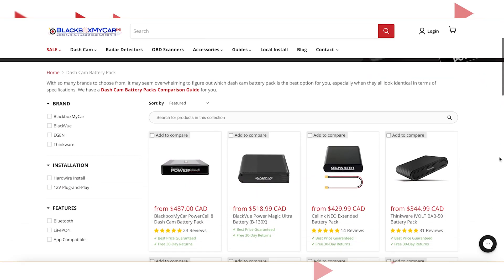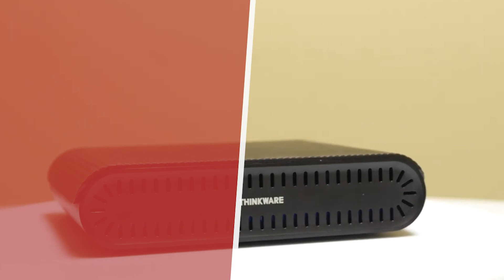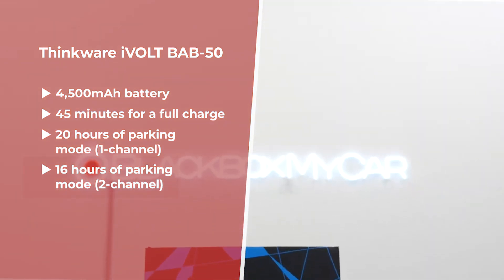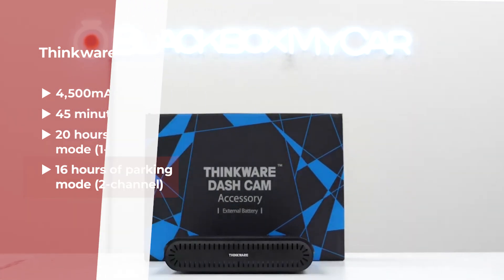Any battery pack you purchase from the Blackbox My Car website are great battery packs that you can trust. If you're looking for a smaller battery pack because you just don't have that much space inside your car to store it, then the smaller capacity Thinkware iVolt BAB50 would be a great starting point. It's a 4500 milliamp battery pack that takes about 45 minutes for a full charge, giving you 20 hours of parking mode runtime for a one-channel dash cam or 16 hours for a dual-channel system.